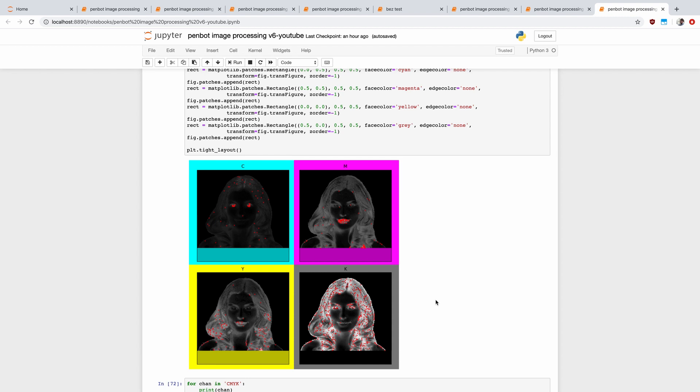The idea is that we pick a point, then pick another random point and pretend to draw a line there, counting how many pixels underneath that line should be colored in. We then pick another point and count those pixels, and pick another point. The one with the most pixels colored in is the winner, and we move on to the next point. We do this over and over again for each of the different points in each channel, and then for all the different channels.